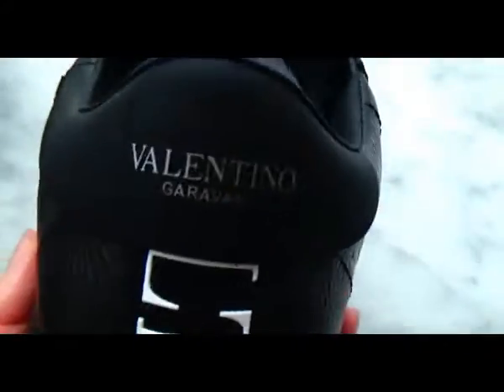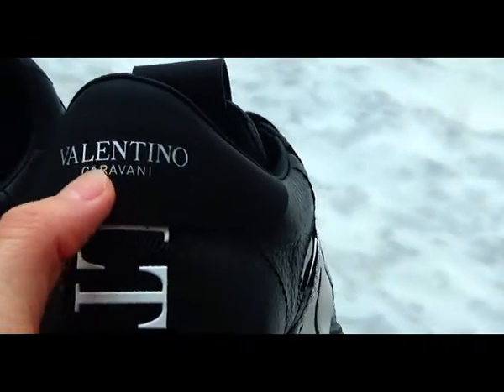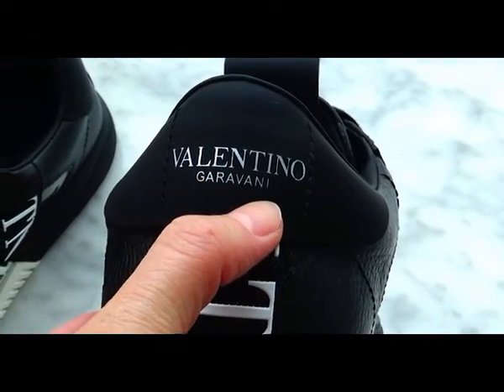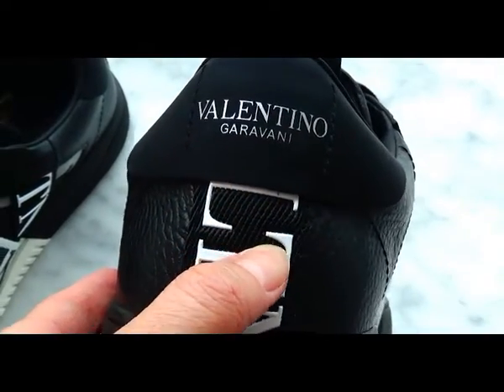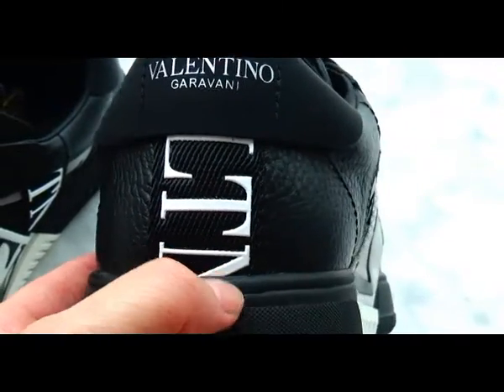Now let's check the back of the sneaker. On the top of the heel part, we have the Valentino logo printed in white colorway, and the stripe with Valentino also in white colorway.